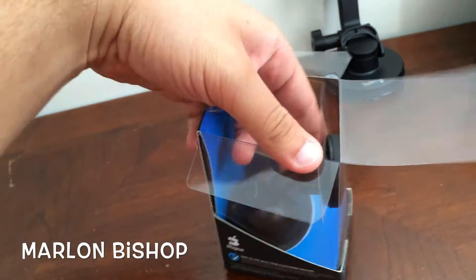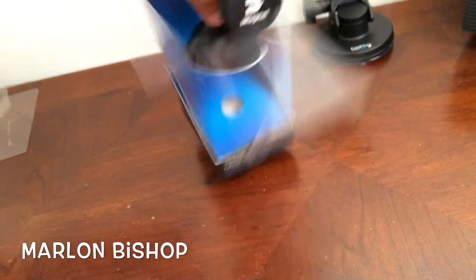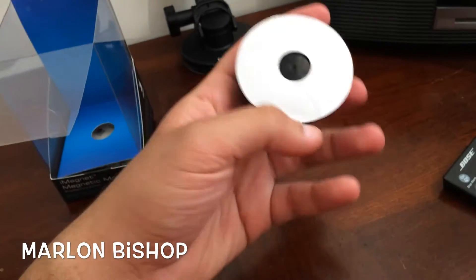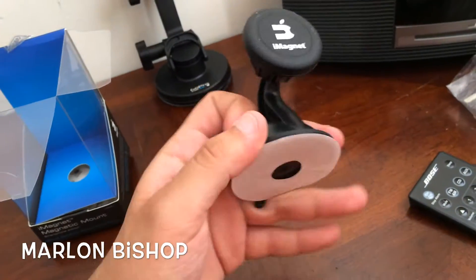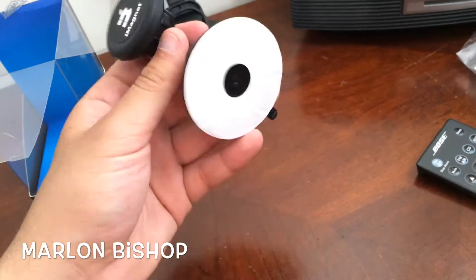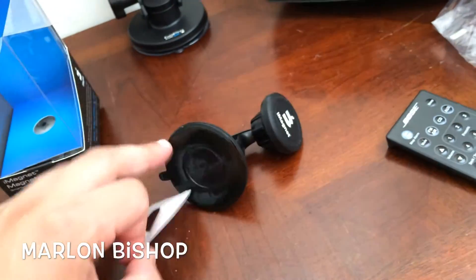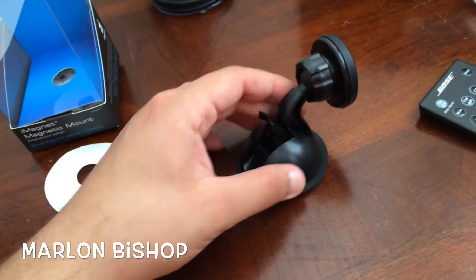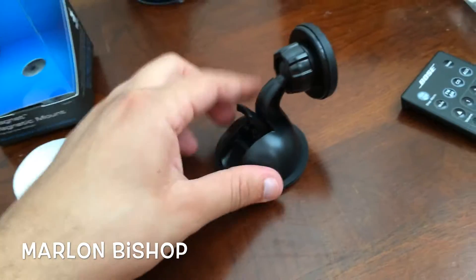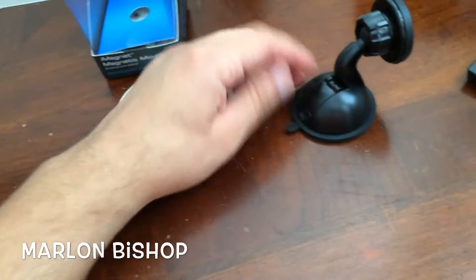So let's go ahead and take out the actual mount. It comes with this cover. This is the suction that's going to mount to basically anything — it goes on round shapes, dashboards, or flat surfaces, it doesn't matter. All you gotta do is take this little plastic off so that it gets the suction well. And as you can see, I haven't even placed it right and it's already stuck. Put it firm and I'm almost moving the table — it's really good.